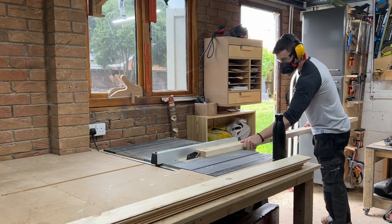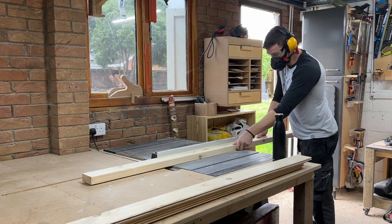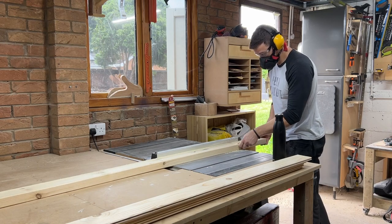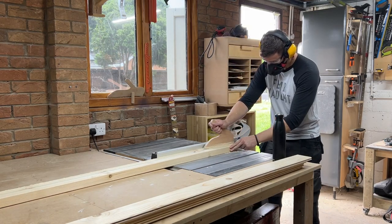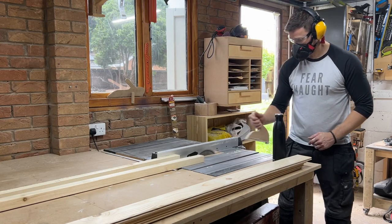As with all my projects lately, I got myself a 4x2 CLS board, or 38mm by 89mm, depending where you get it from. And I ripped it down the middle on the table saw to effectively give me two 2x2 boards. A rip cut is just a long cut along the length of a board.